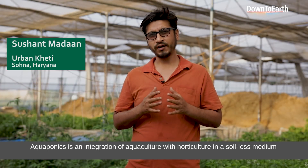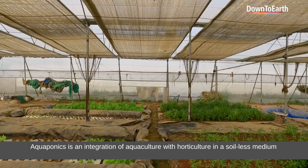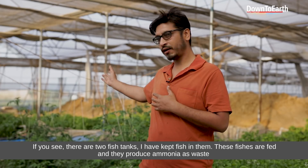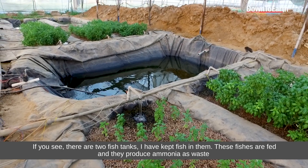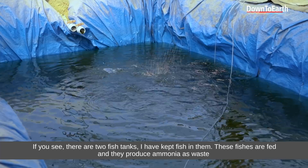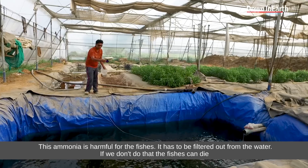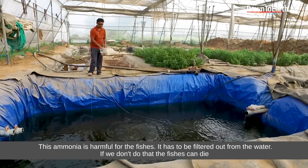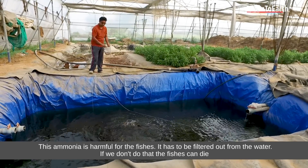Aquaponics is basically an integration of aquaculture with horticulture in a soilless medium. As you can see, there are two tanks behind it in which we have put fish. When we give fish feed, it produces ammonia as a waste. This ammonia is harmful to fish, so it is necessary to remove it from the water — if we don't remove it, the fish will die.